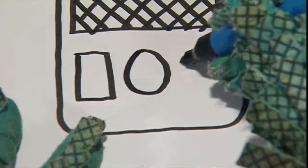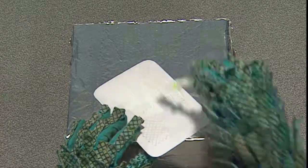Then draw a bit for his body with buttons and stuff on it. Colour that in and stick it onto the big box for his tummy.